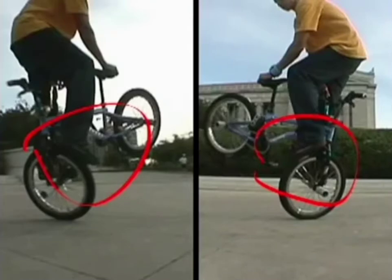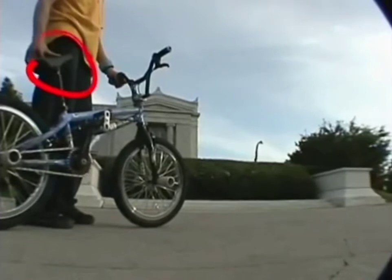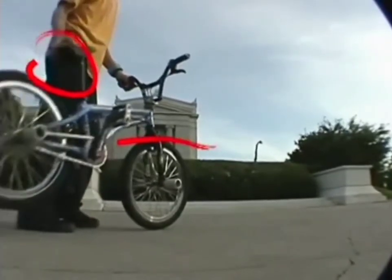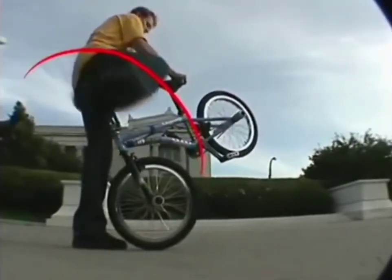One of your feet is going to be better at scuffing than the other. If you're scuffing righty, here's how you get into the trick. Grab the seat with your right hand and swing the frame around in front of you — make sure you're grabbing the back of the seat. Then take your right foot and put it over the handlebar; you can just set it on the ground for right now.